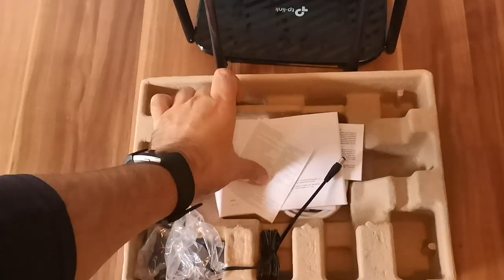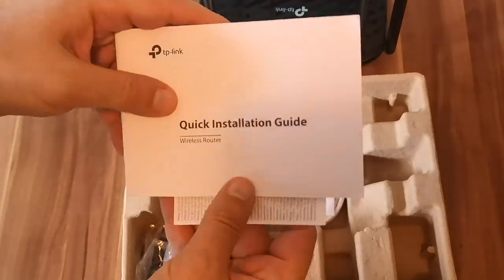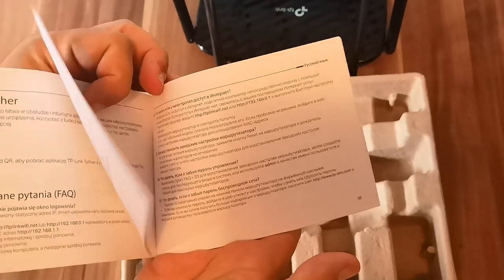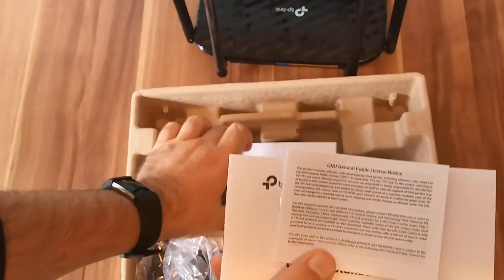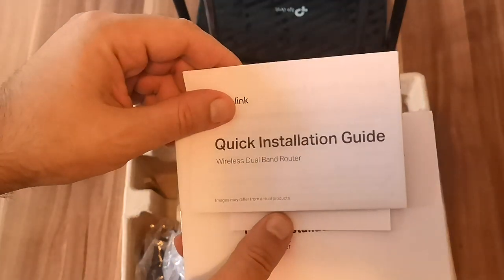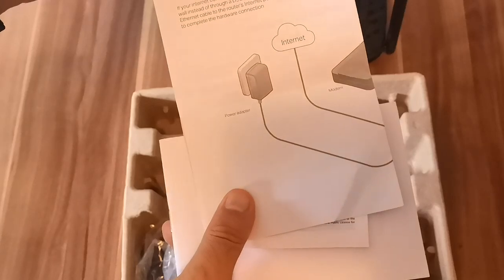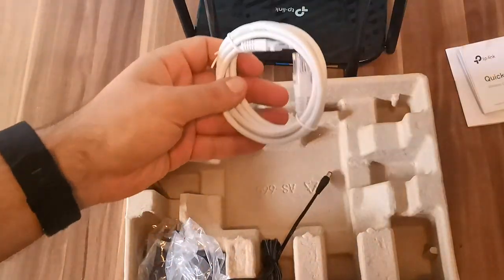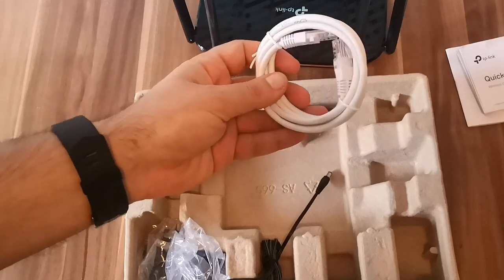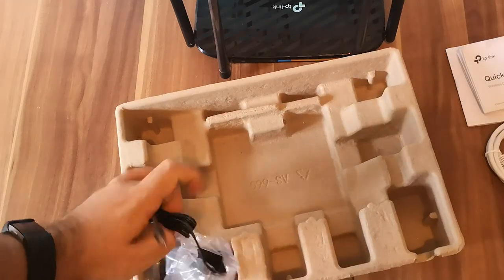Now let's see what else we have inside the box. There's a leaflet with legal information, the quick installation guide in several languages, licensing information, and a short version of the quick installation guide with pictures in English. We also find a short ethernet cable that can be useful to set up the wireless router.